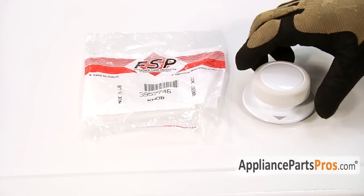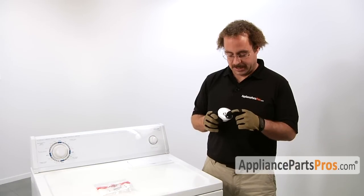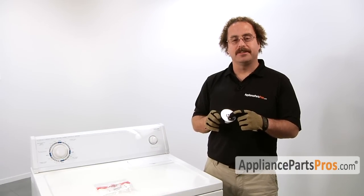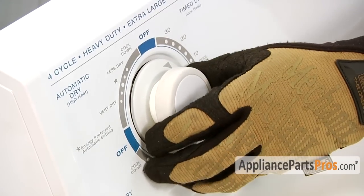When you open up the package, you're going to get the new timer knob. The main reason you'll be changing out the timer knob is if the shaft is damaged and it's no longer turning the timer. In order to remove the timer knob from the dryer, all you have to do is pull it off.